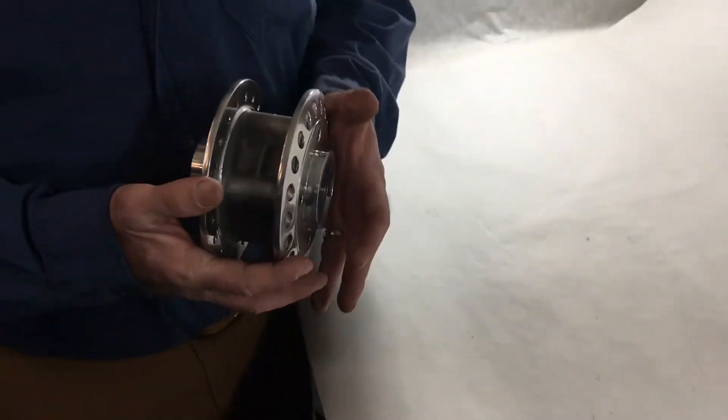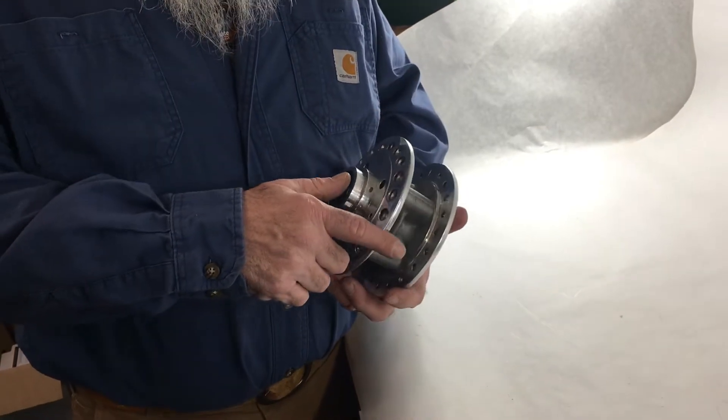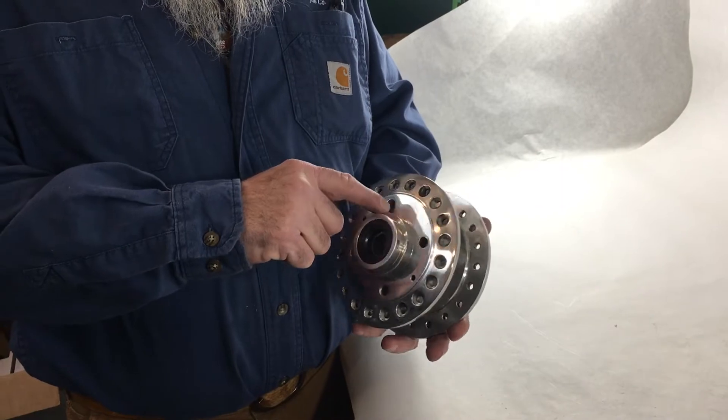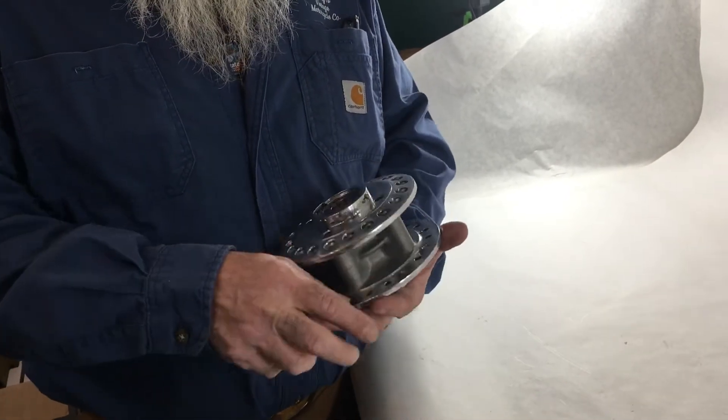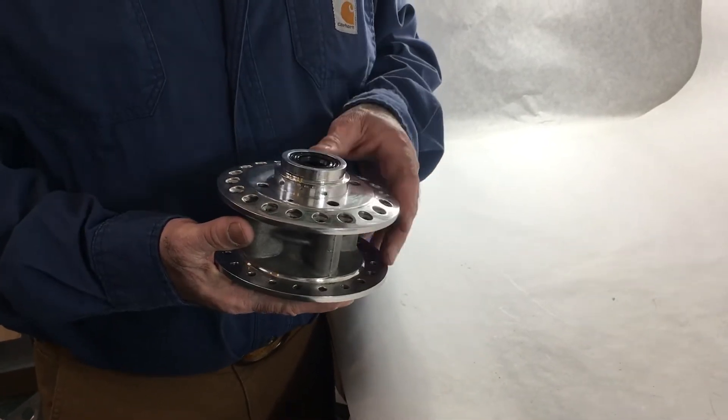What we've done is blast the inside to clean it up nice, and we polish all the outside — this lip and everything. It's all nicely polished with new bearings and a seal. We are selling these exclusively on our web page, so if there's any interest, let us know and check out our web page.